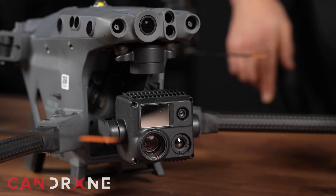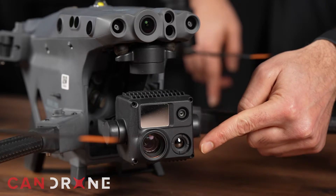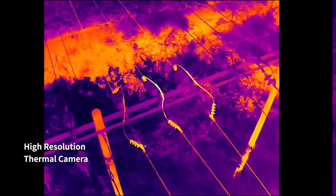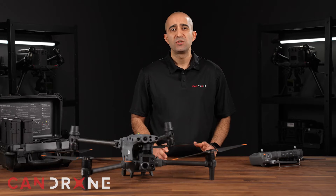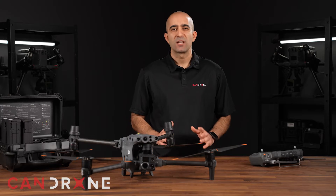First up, let's talk about the thermal sensor. The crystal clear resolution of the thermal camera reveals complex details, exposing even the most subtle features in the image with stunning clarity.